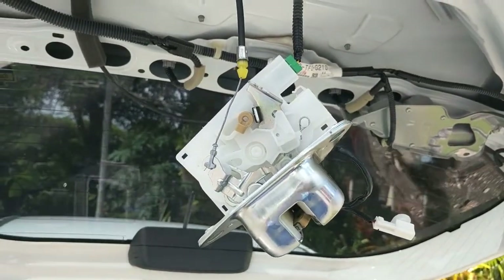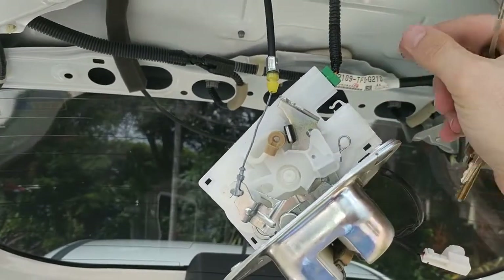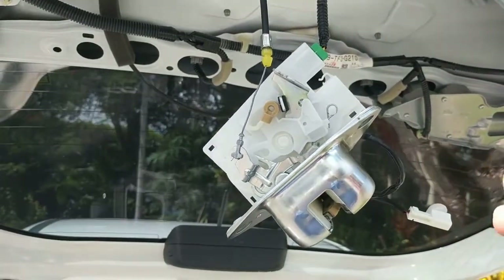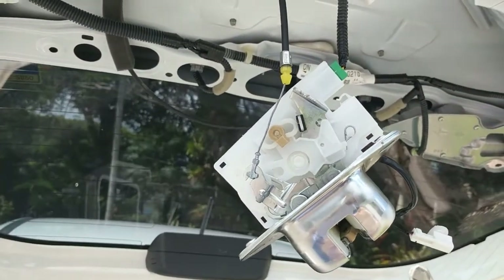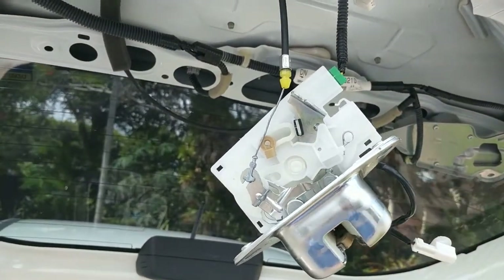Once you're all done, if you want to test it out, plug in the green cable — don't plug in the white one. When you plug in the white one, it tells the system the door is open. With it unplugged, it thinks the door is closed, and then the locking mechanism will work. You can test it just to make sure it articulates like it's supposed to.